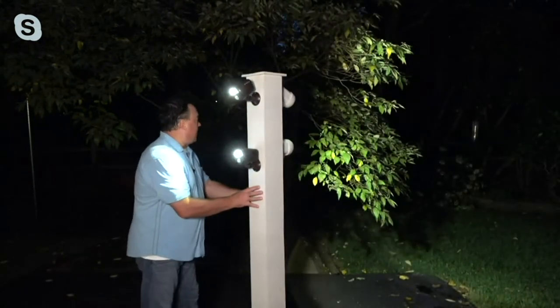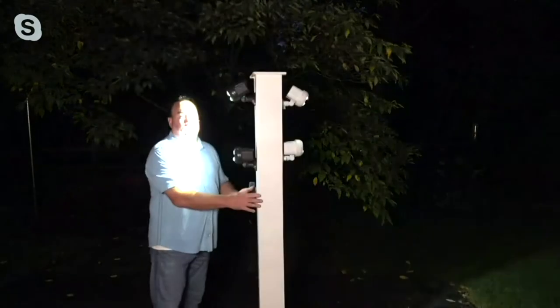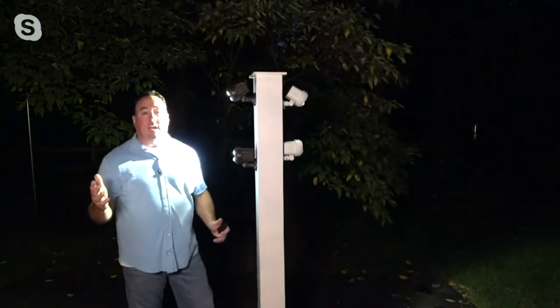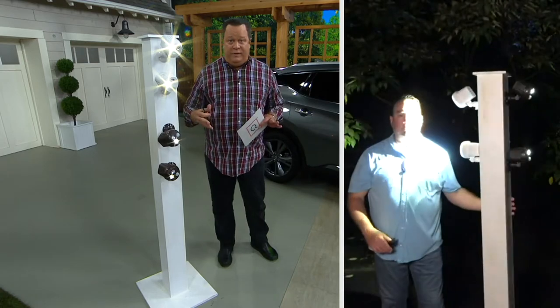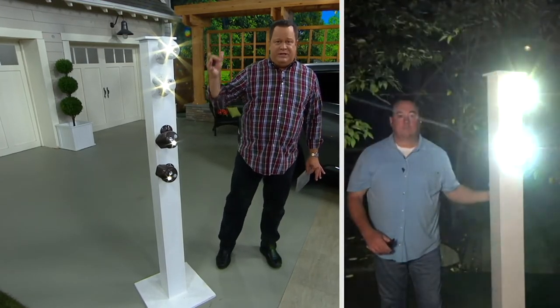Look how it lights up my entire backyard. That is 800 total lumens, and that's how you know you'll have light anywhere you need it, even if you don't have power. And the best part — these are easy to install. There are screws and hardware included, so you can apply these to a fence post, the side of the house, or put these in a tree.